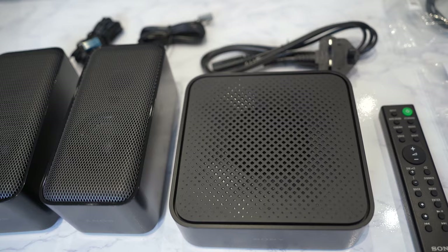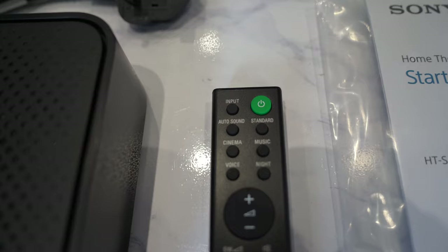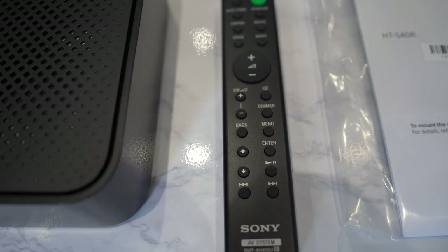It also comes with a remote control. You can see pretty much the standard buttons as you would expect for a soundbar remote. It's got some options to change some of the modes, the volume, and all of the other bits that you'd expect to control the audio.